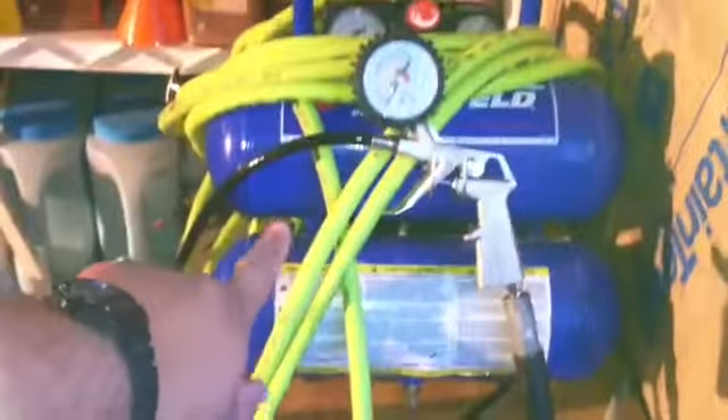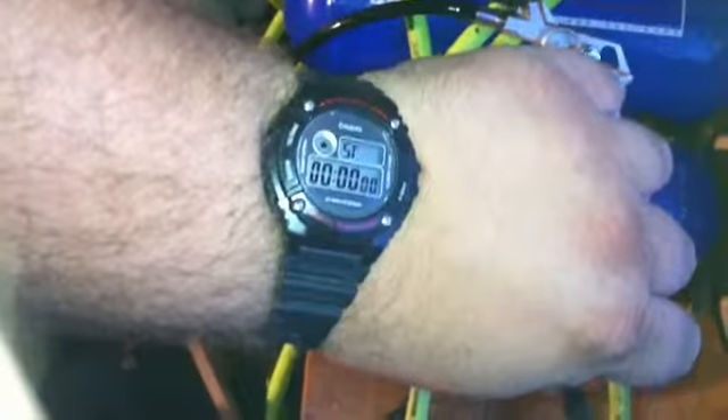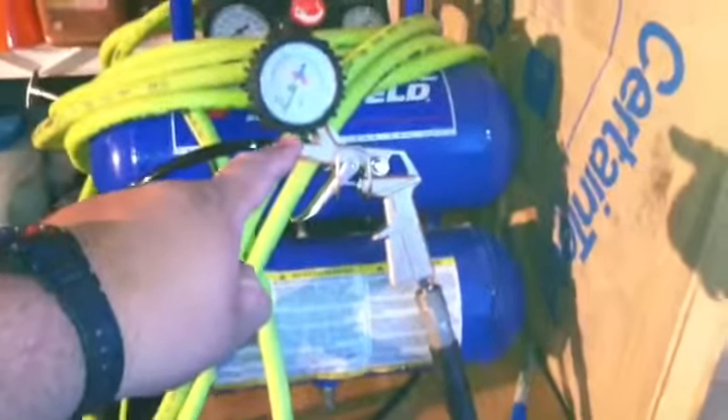I'm going to show you my compressor and do a test. I want to see how long it will fill up these tanks — both of these are four gallons combined. I'm gonna do a timer and see how long it takes. The max PSI for one of these is 100 or 125. After that I'm gonna drain it completely with this valve down here — she's all the way open and there's nothing in it at all.